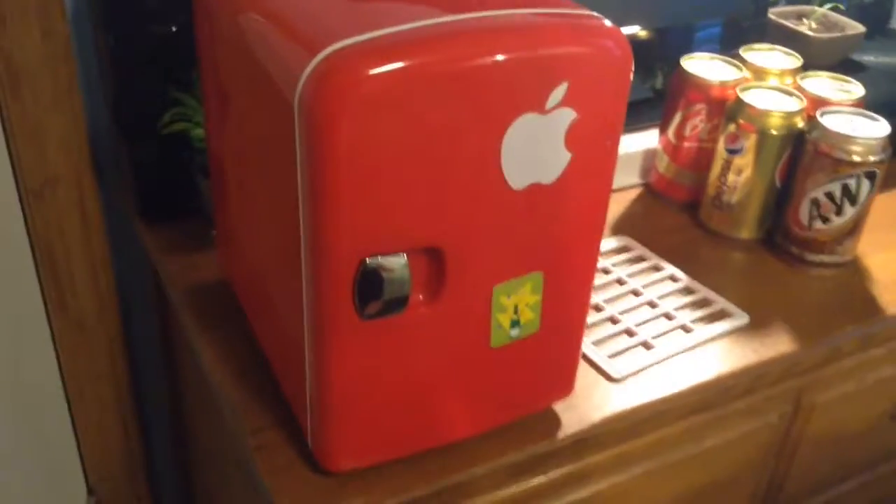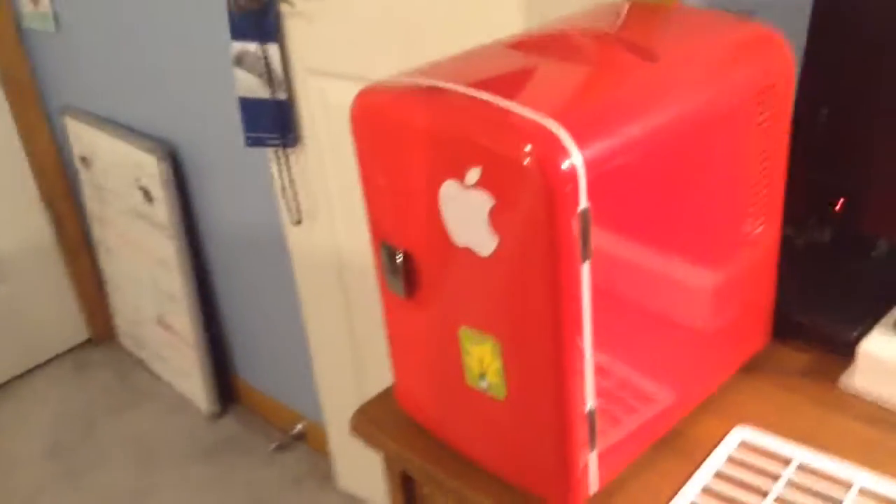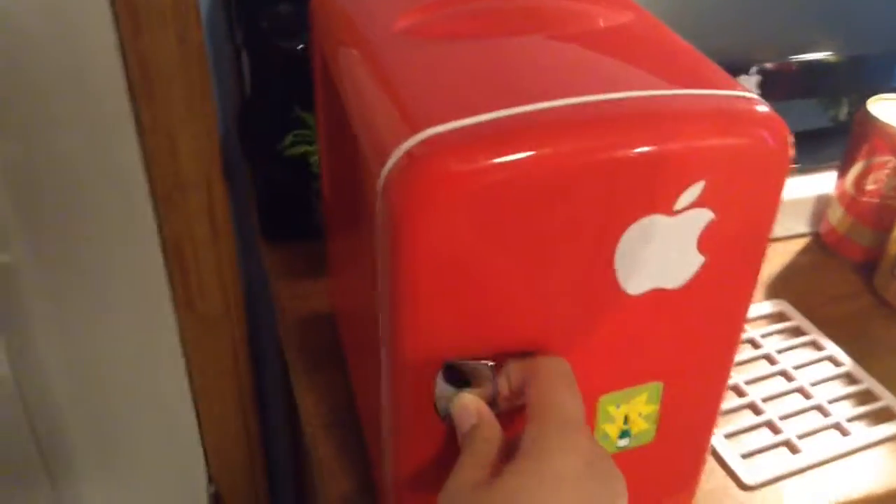This is going to be an update video on my red mini fridge. The quality might not be as good because in my Colorado videos I was shooting on an iPhone 6S, but sadly it only has 16 gigabytes, so it doesn't have enough storage space. I have to use my iPod 5th generation.